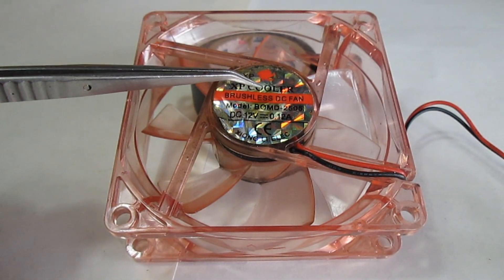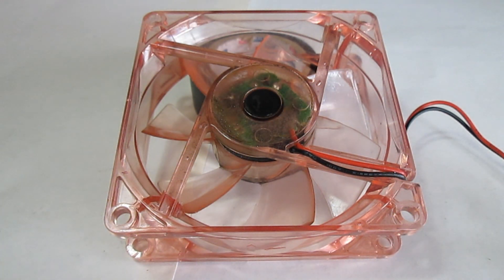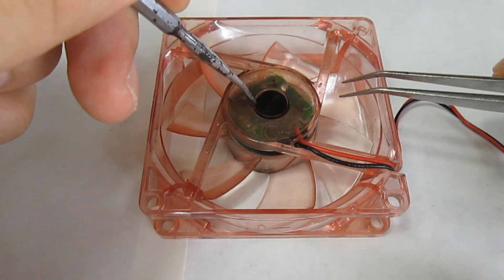On the back you will see that there is a sticker. Remove it — we won't be using it anymore. Beneath the sticker there is a small rubber plug. On some fans it might be missing. Remove it.